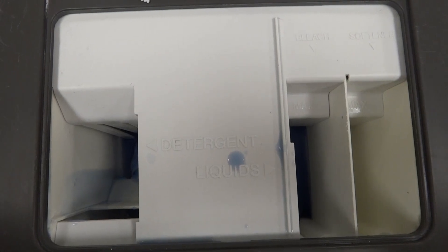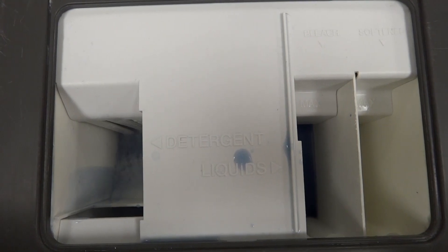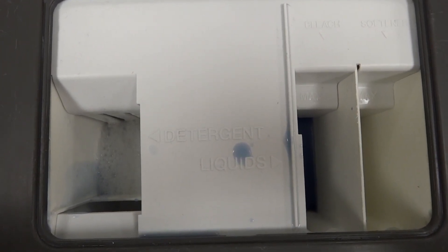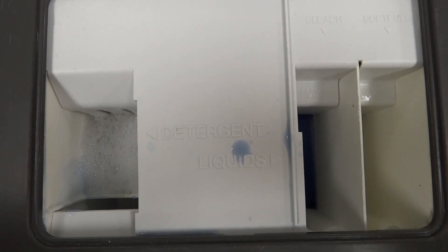One other idea is if there is a slight amount of bleach and it's the only machine you can use, or you just want to use it anyway, put a little bit of detergent in the bleach. That way you'll neutralize any potential bad effects that may occur.